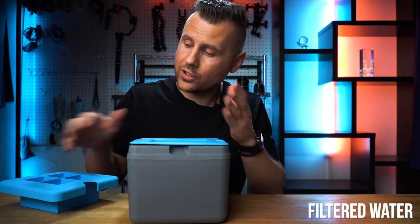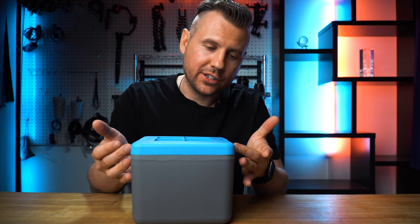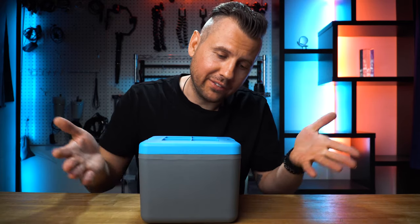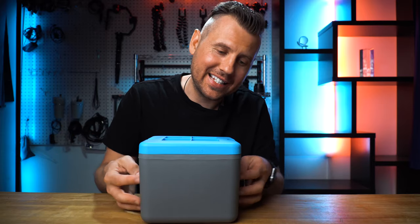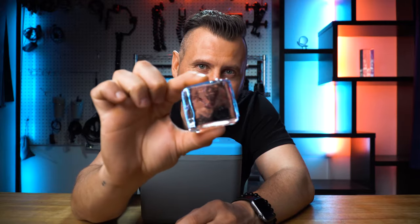It's very simple to use: fill it up with water and keep it in the freezer for about 30 hours. The way it works is water freezes slowly from top to bottom, leaving all the impurities and cloudy ice at the bottom. And up top you have perfectly shaped clear ice cubes.